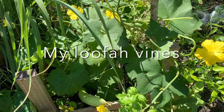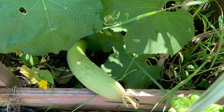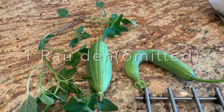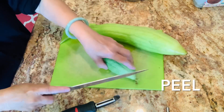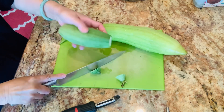Look at my loofah vines — they are green with yellow flowers, so beautiful. This is the vegetable ready to harvest. I also have a stock of my Asian spinach; if you don't have it, just omit it.